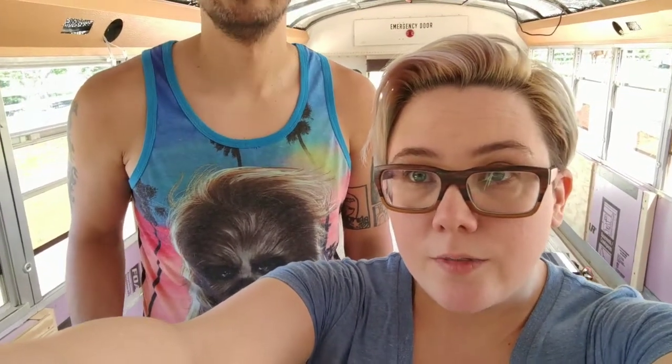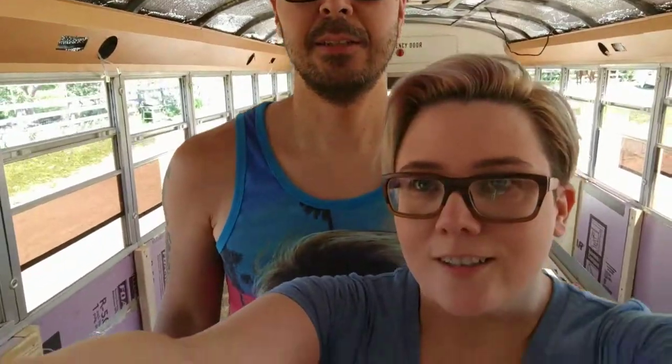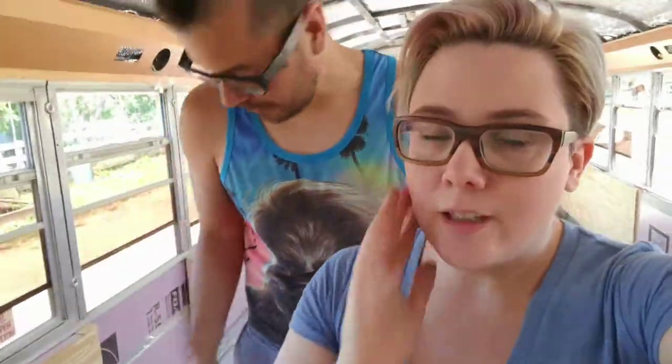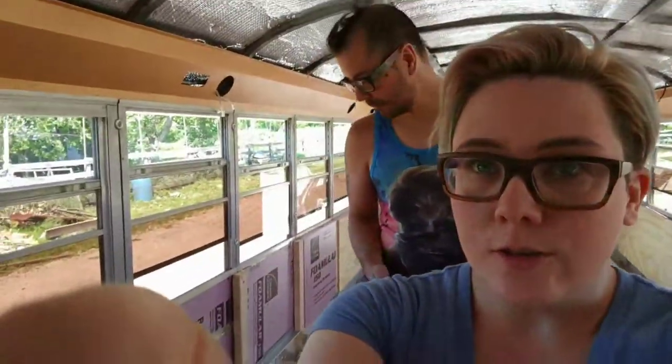It's Memorial Day and we're at the bus — me and Chewbacca. It's warm; it was about 99 degrees in the bus.